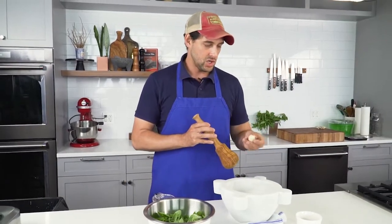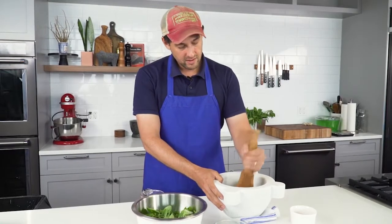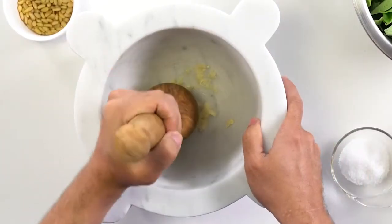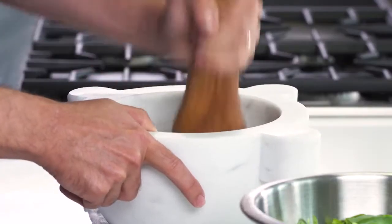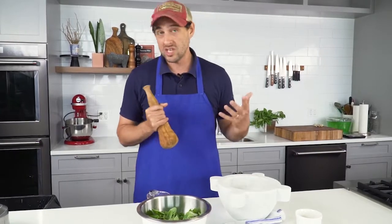Here's my garlic. This is a huge clove, so I'm just using one. Give it a couple solid whacks, and already — not a paste yet, but already very broken down. In go our pine nuts, and I'm just going to start tapping them. I do not toast my pine nuts. Some recipes call for toasting, but I've tested it side by side and found that most people couldn't tell the difference between toasted and untoasted pine nuts in the pesto, so I just skip it.